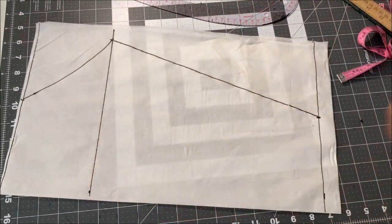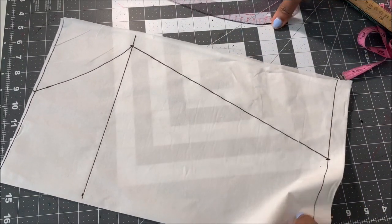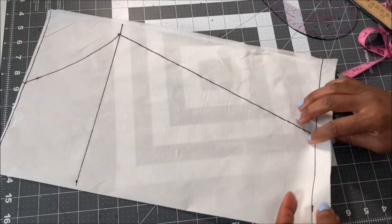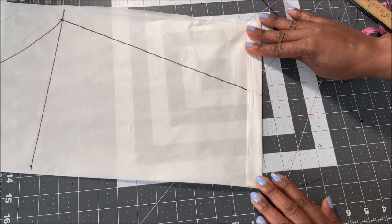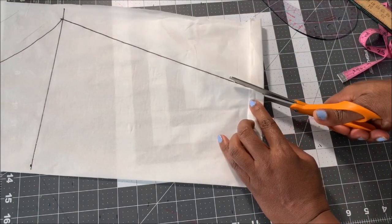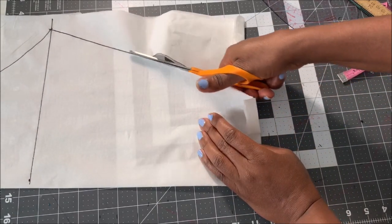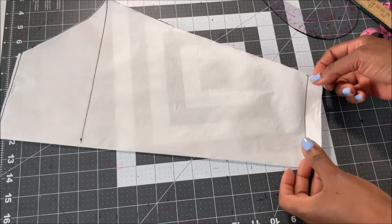Connect the lines like that and then you're ready to cut this out, so I'm going to cut this out and use it to cut my fabric. Before you cut, fold it like this so that when you cut you won't have a shortage. Once you cut it out you have something like this — this is still my off-shoulder sleeve.